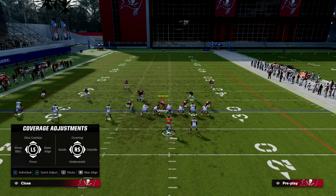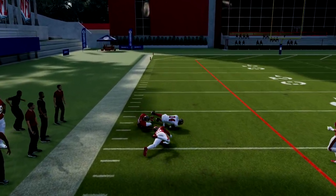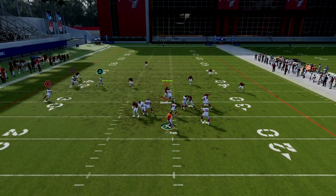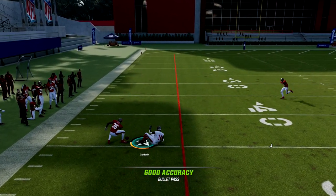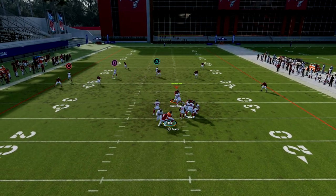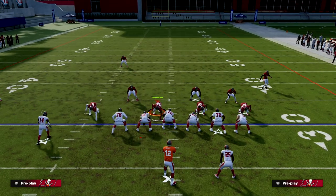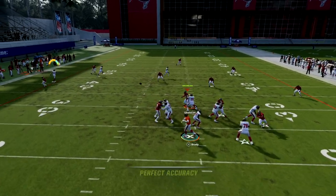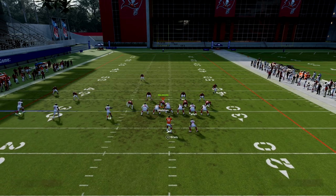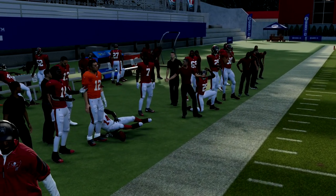The problem with cover two hard flat is: if you see them jump the wheel route, just wait a second and it's going to be open over the top. They bite down on the wheel and then you throw it back in that little alley. The same is true of cover three — if they come underneath to try to stop this wheel route, that little spot is open on that left side. Against cover three, once he passes the flat defender, there's a little pocket right there. Ideally, once he passes the flat, just highball outside and you get that nice little pocket.